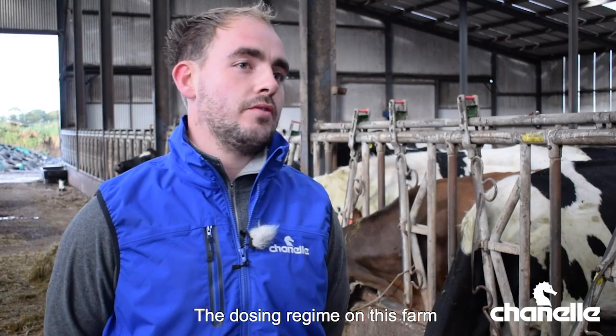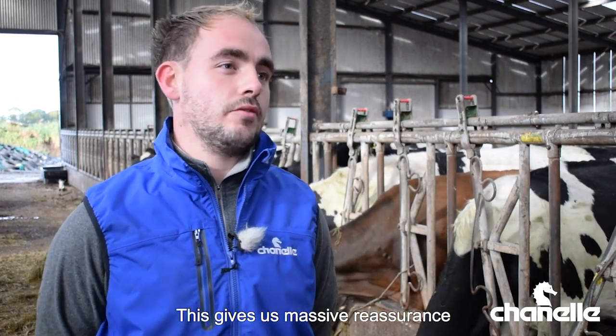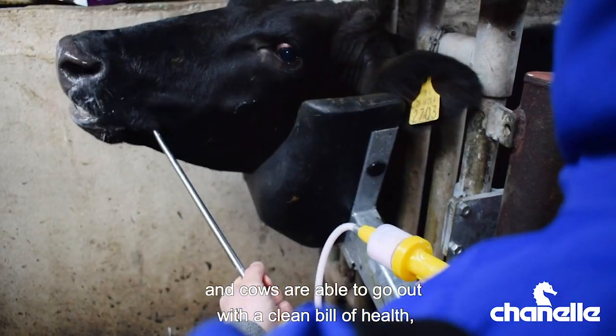The dosing regime on this farm is we use Tribex two weeks after housing during the dry period. This gives us massive reassurance that we've killed all fluke in the herd and cows are able to go out with a clean bill of health in the spring.